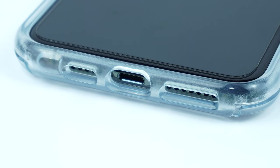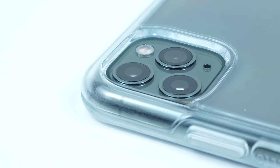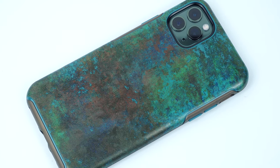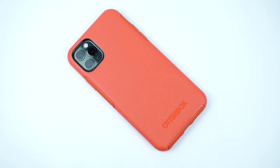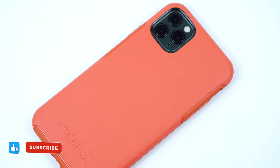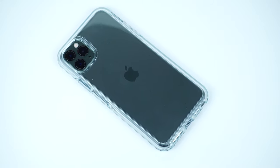I'll be putting some links in the description below on where you can get these cases. If you're looking for a slim case that offers a decent amount of protection without compromising style and design, this Otterbox Symmetry Series case is a great option. For more gadget and accessory reviews, please don't forget to hit like and subscribe. This has been Trey for MobileCodePH.